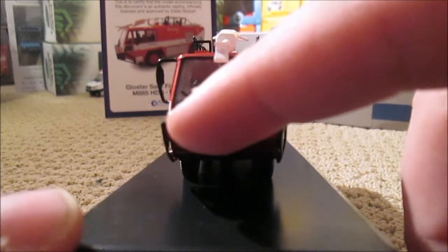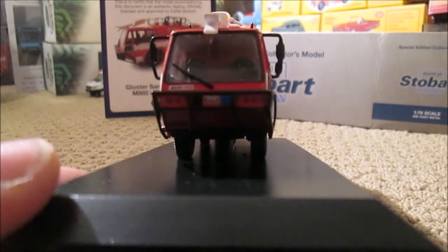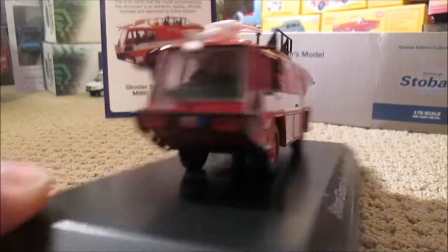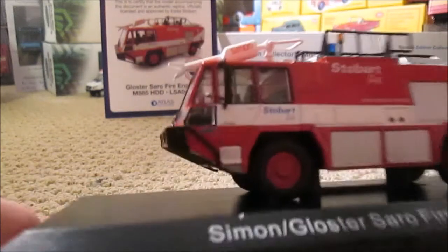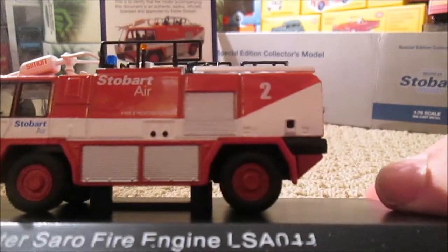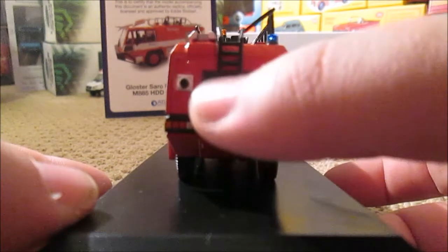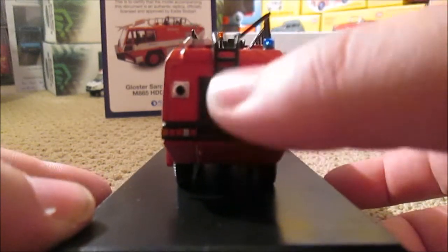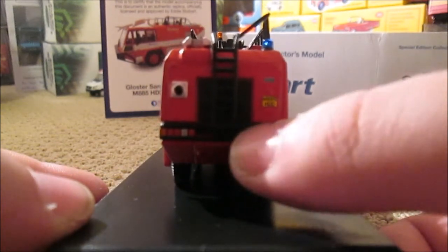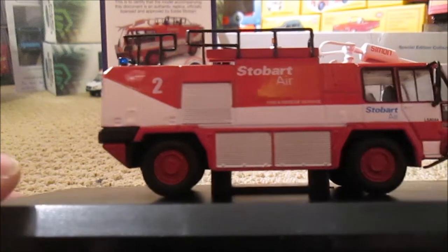We've got the registration there, which is M885HD. It's quite a high front, to say it's a fire engine — I know it's different anyway at airports to normal road-going vehicles. Quite basic detailing where shutters are on that, and you've got a ladder up the back here. The plate again — basic detail, lights painted on. This side of the model, more or less the same.